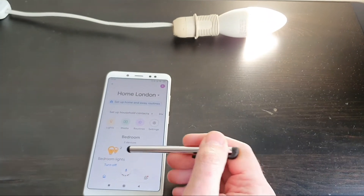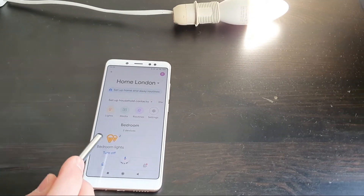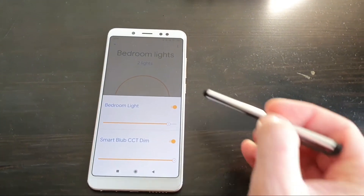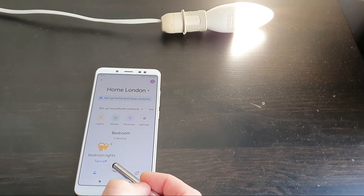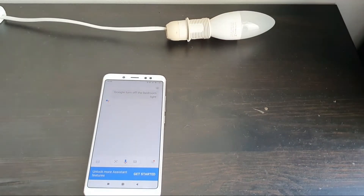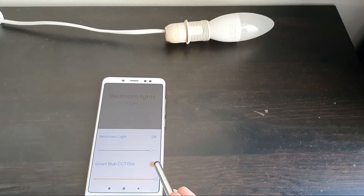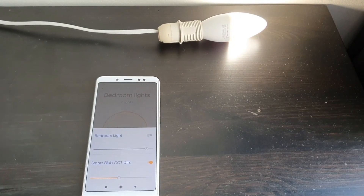Google Home Assistant should now be able to control the light. Because I've added the bulb to my bedroom, it's grouped together with another bulb there — you can see the two bulbs. There's the smart bulb with the name unchanged. Let's see if Assistant can control it: 'Google, turn off the bedroom light.' There are two lights grouped together, but we can also control it individually and adjust its brightness. The Home Assistant works just fine.